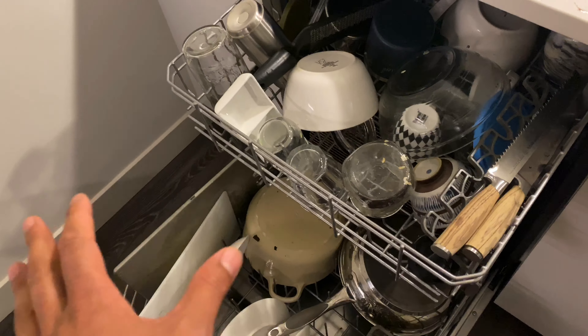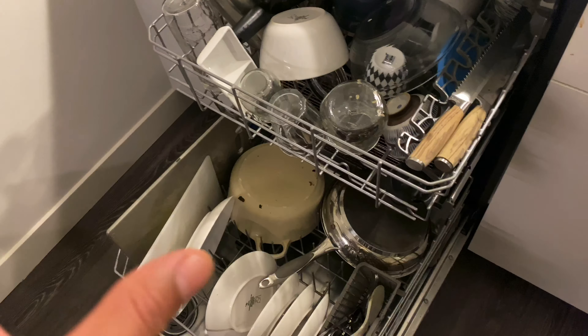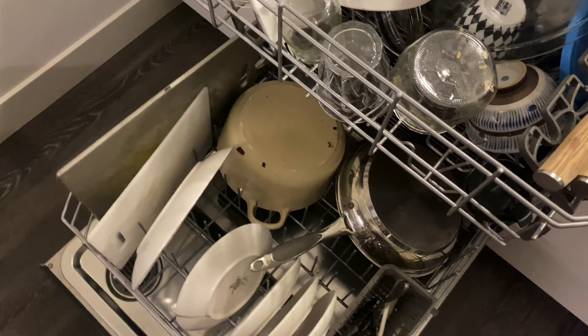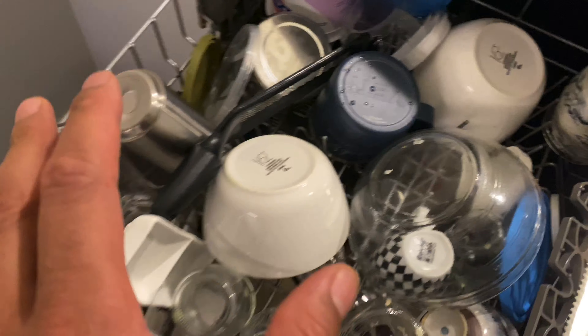Alright, today I have the Whirlpool dishwasher and I'm going to try the sensor mode to see how well it cleans the dishes. Let's go ahead and take a look at the dishes inside. I'm going to take a look at the top rack right now — the dishes are not too dirty.